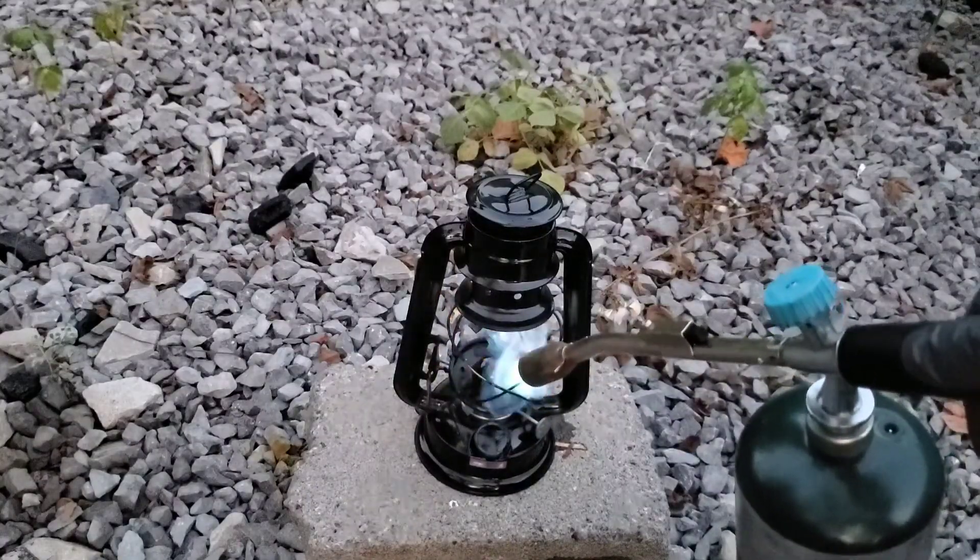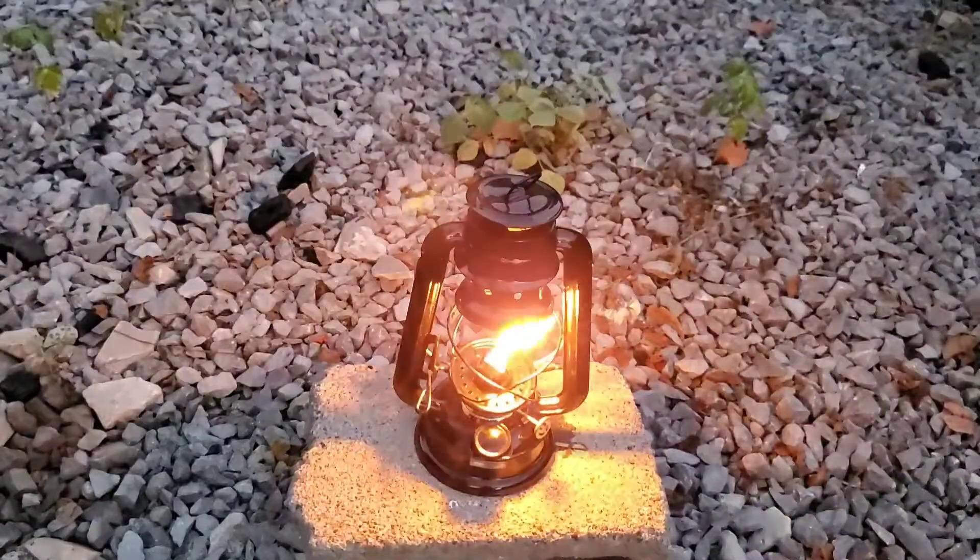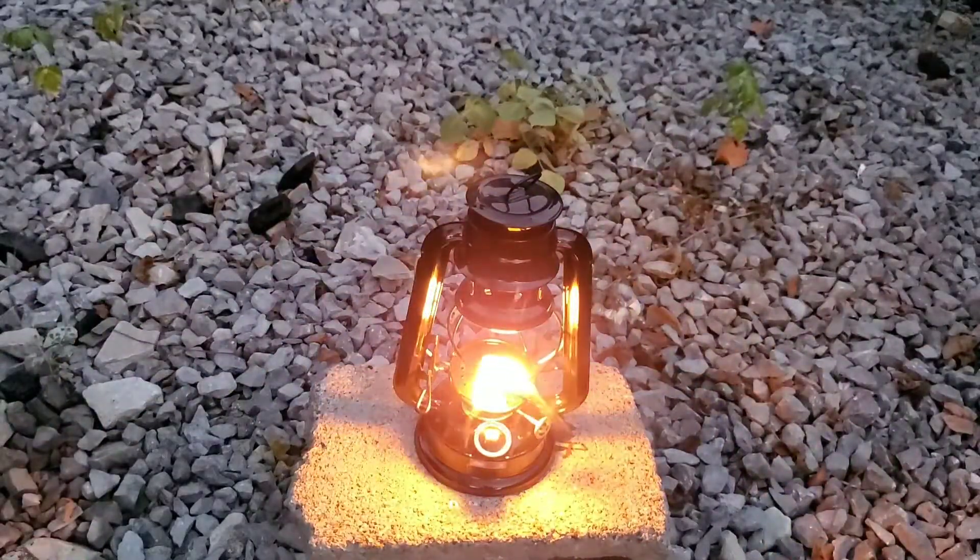When it comes to using propane, oil, fuel, and fire — expect the unexpected. Keep a fire extinguisher handy, and make sure the exhaust can go outdoors. You don't want to breathe in the fumes.